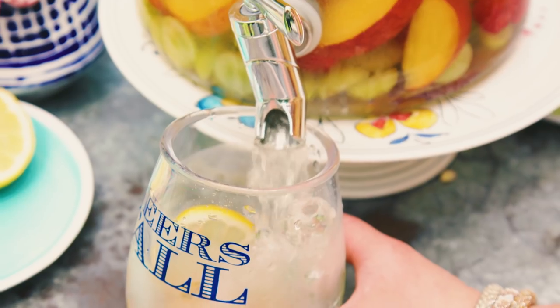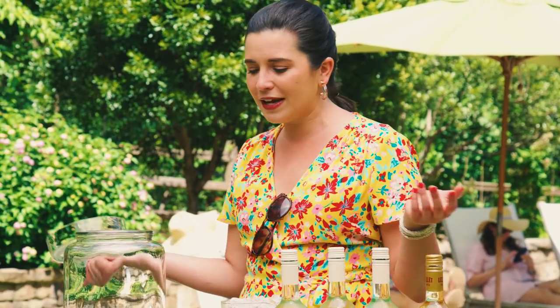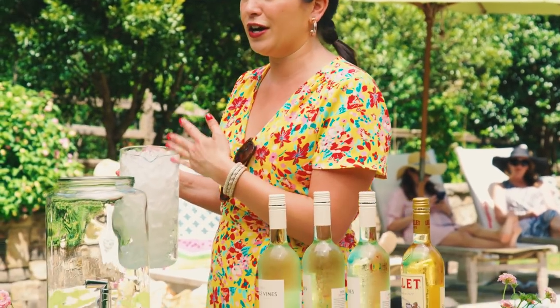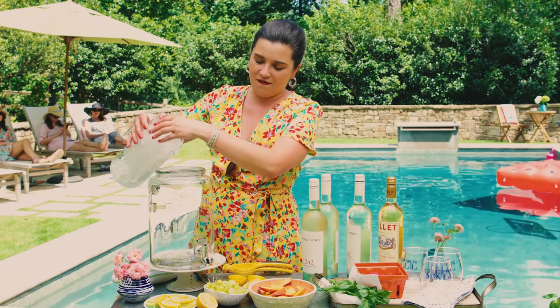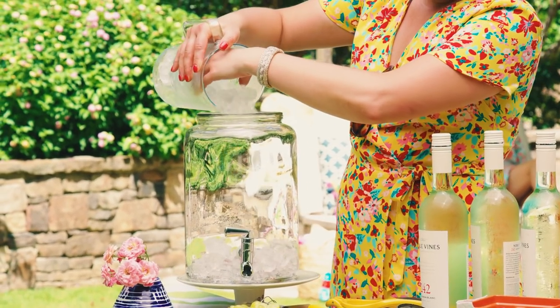The first cocktail I'm going to make is white wine sangria. You're probably used to a red wine sangria but this one is perfect for those really hot summer days. You can serve it in a large pitcher, put it in your fridge, and make it a day or two in advance. The longer sangria sits, the better it tastes.